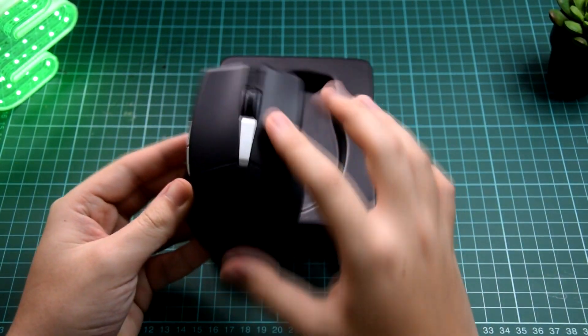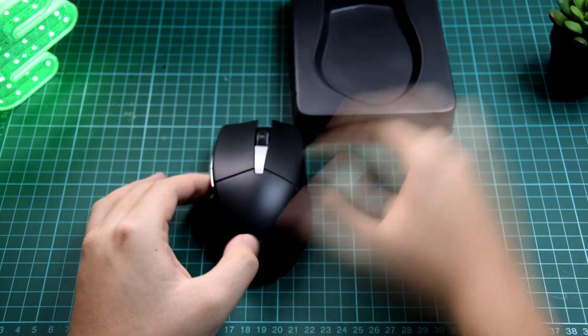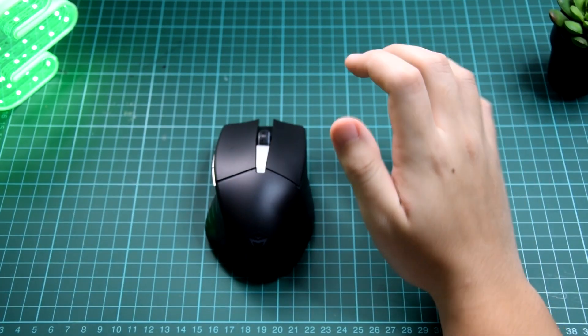First impressions — pretty smooth. Kind of a nice size for me. Let's take a closer look at it.